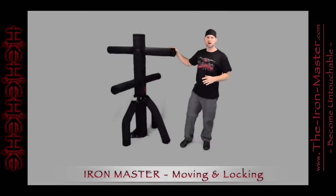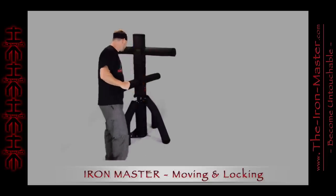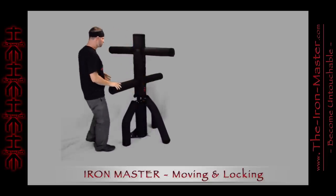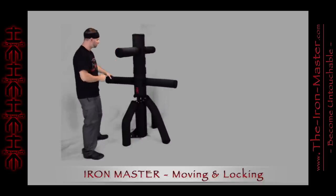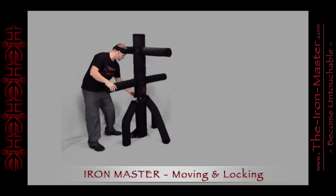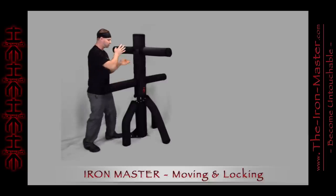The Iron Master is designed to be either a moving or a standstill practice partner. By simply turning the lock handle on the back, you go from a moving dynamic sparring partner to a static standstill locked-in-place sparring partner.